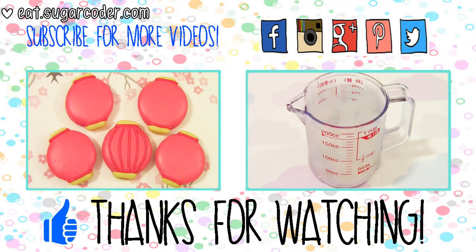Please subscribe to my channel to stay updated and share this video with others. Thank you so much for watching and have a nice day!